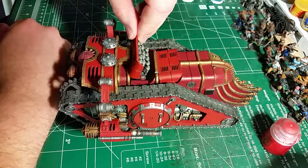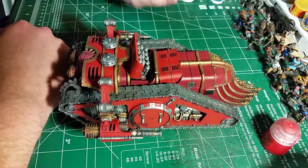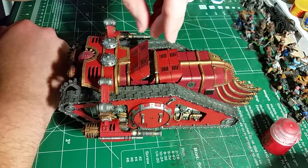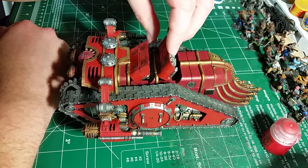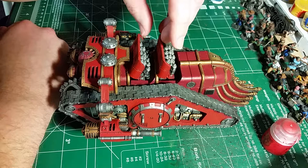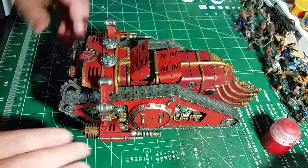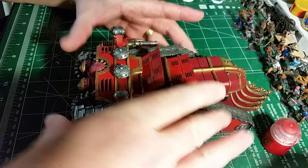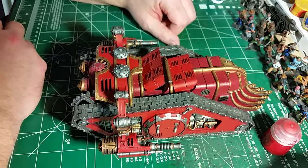What we have here is my Forge World vehicle - it's got an alphabet soup kind of name. The last time you've seen this it was either just put together. This is all I have left assembled for my Adeptus Mechanicus force.